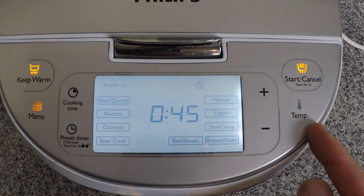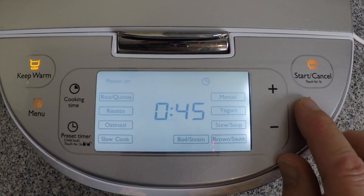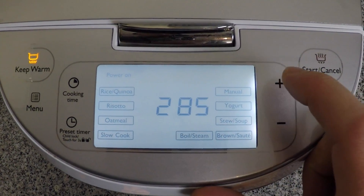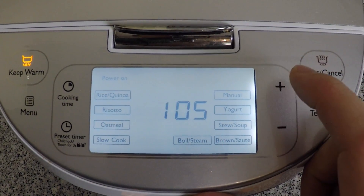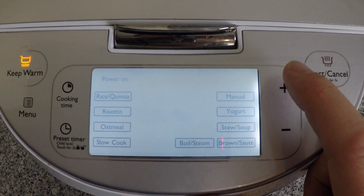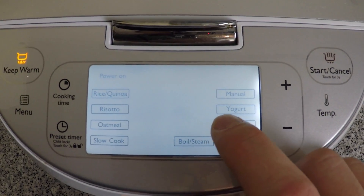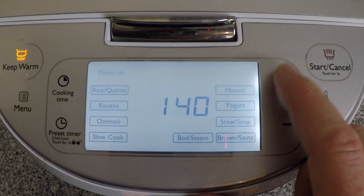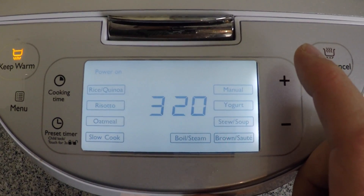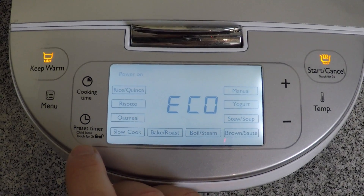You can also see a temperature button on the display. Say I was going to bake or roast something for 45 minutes — if I wanted to change the temperature, I would press the temperature button and the default is 270 degrees Fahrenheit. I can press the plus or minus buttons to increase or lower it. Note, however, that you can't select every single temperature between 105 and 320 degrees Fahrenheit. For example, you can select 105, 120, 140, 160, 175, 195, 210, 230, and so on up to 320 degrees Fahrenheit, which is the maximum. There's also a preset timer on the front panel so you can set a delayed start to cooking your meal.